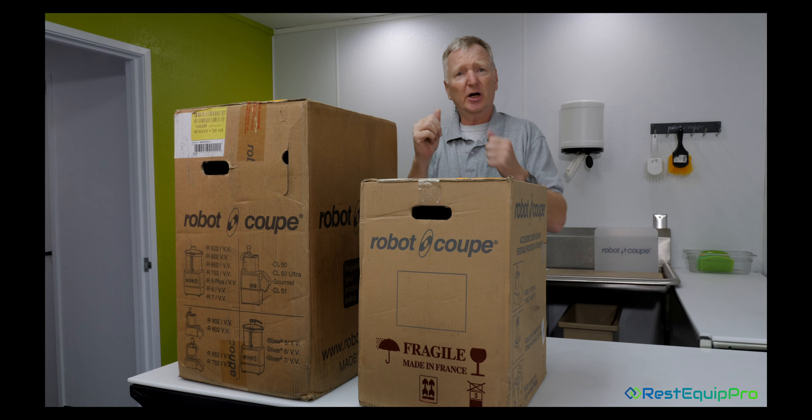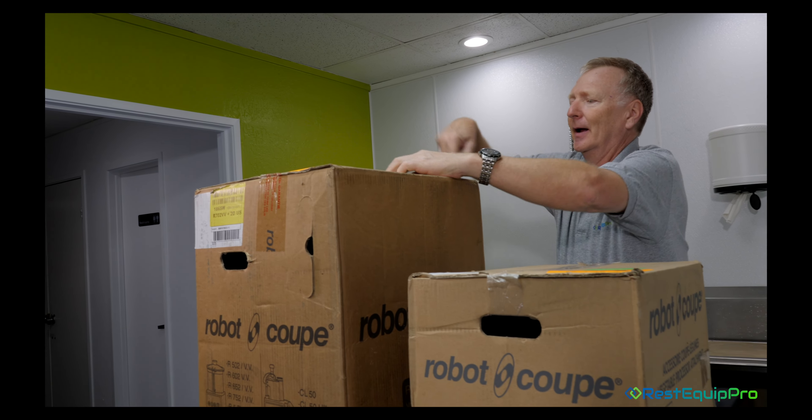If you remember with Robocoup, we have bowl machines — a processor only. We have cutter only, where you can cut, slice, and dice. Then we have a combination machine to give you everything you need to perform every function that we can do.